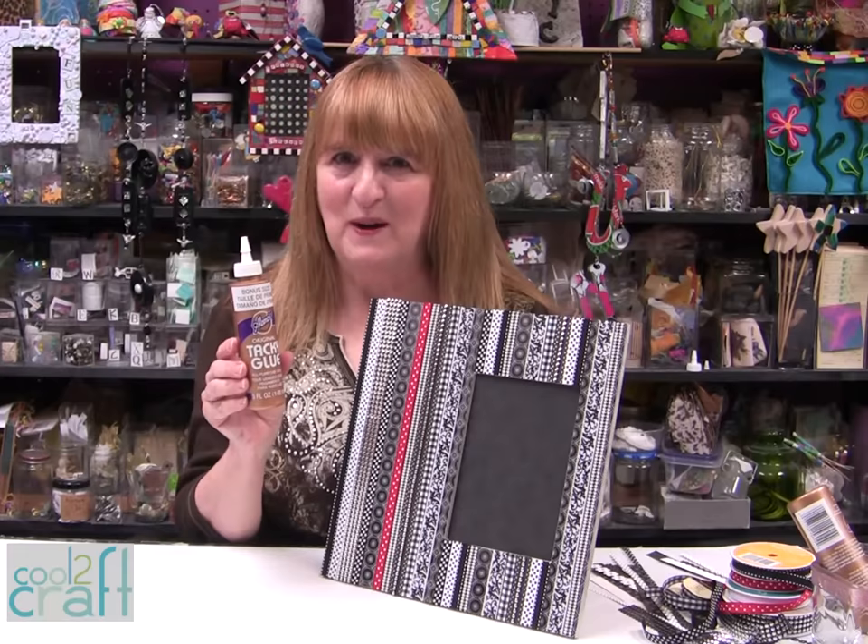The Aleene's Original Tacky Glue in the gold bottle is available at Michaels. It's Terrifically Tacky and Creatively Cool.